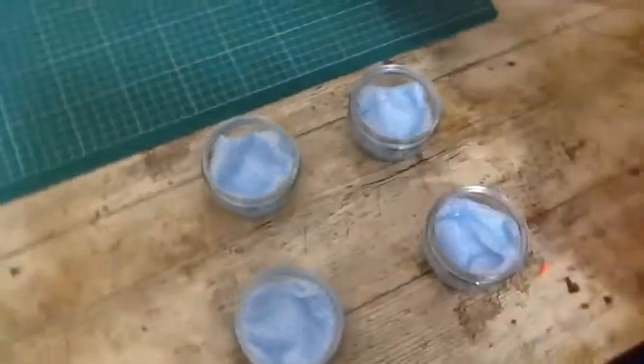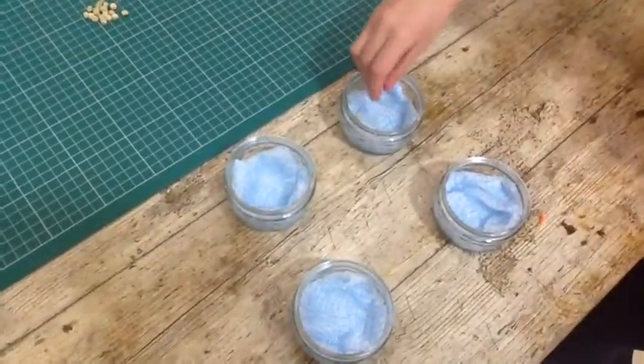Now plant your seeds. We've chosen to do five in each just in case any of our seeds fail to grow.